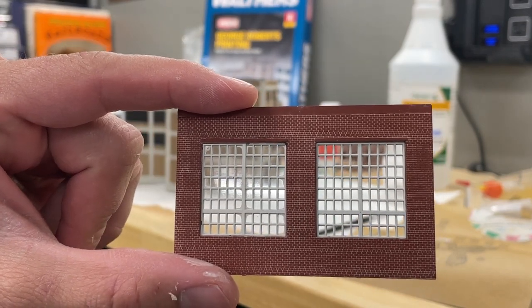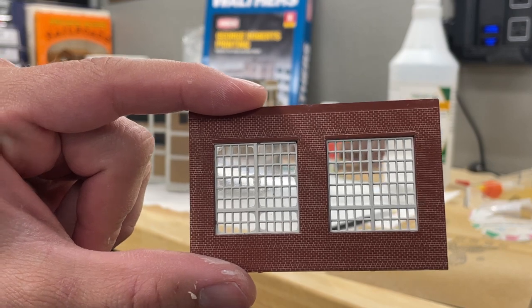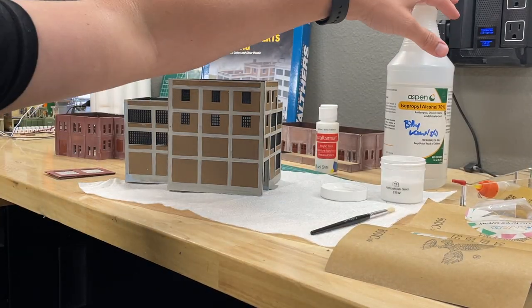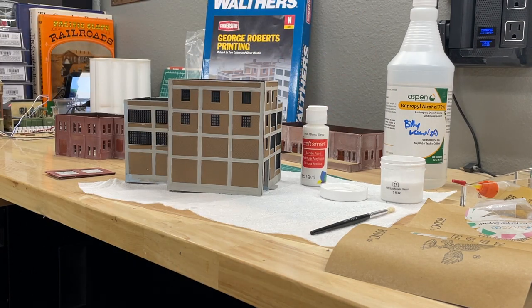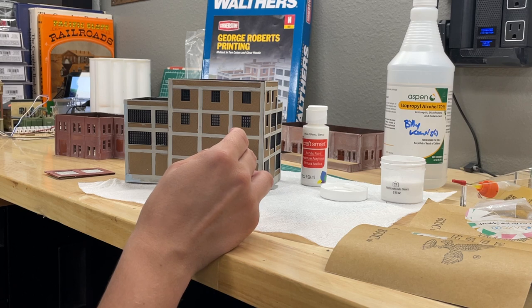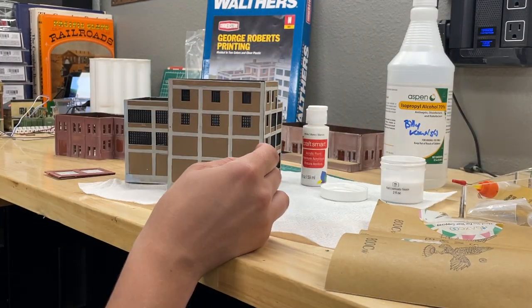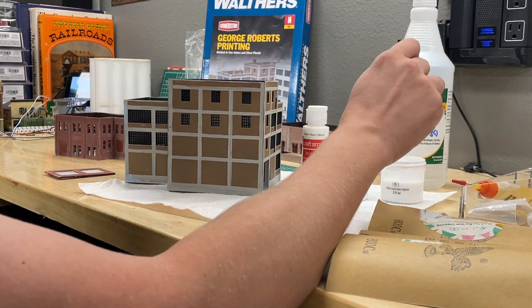It's a structure he built that was on my last layout and will be on future layouts. Look at that really fine detail — he got the mortar and all these cracks. How did he do it? He took some isopropyl alcohol and some white acrylic craft paint, mixed it together, and we're going to paint that diluted mixture on the surface, then use fine grit sandpaper to slightly take it off and reveal that brick color behind.